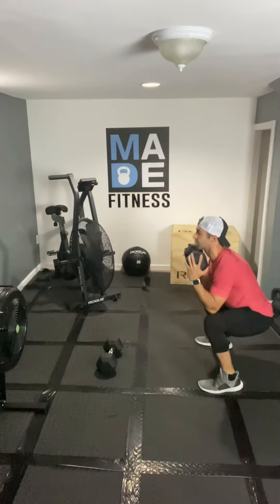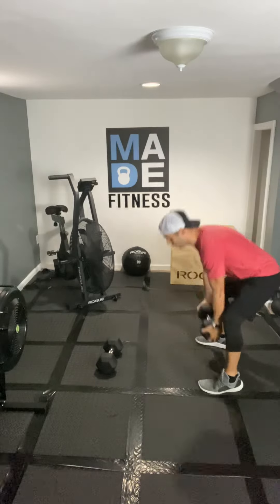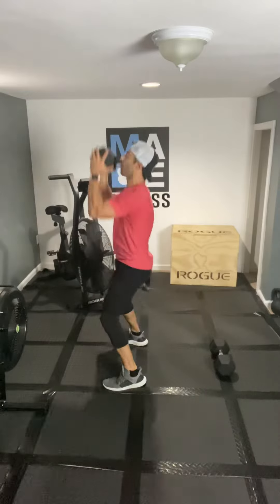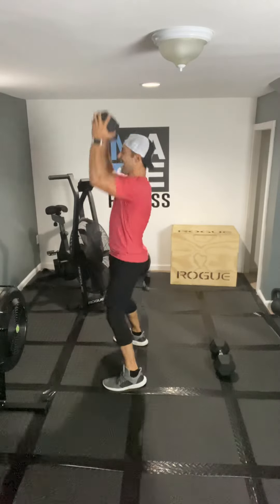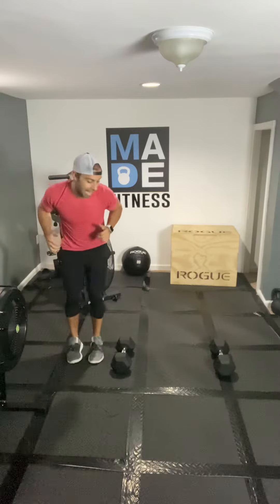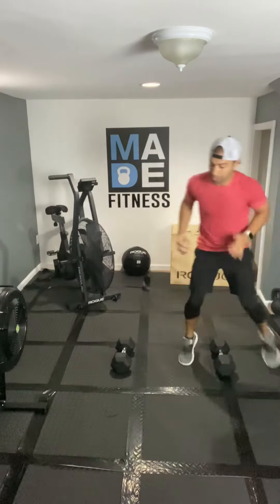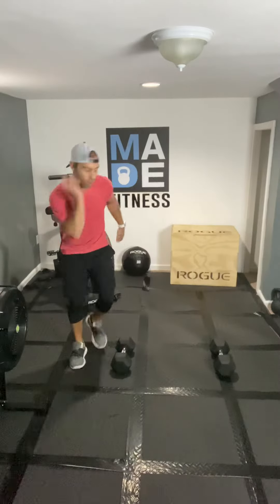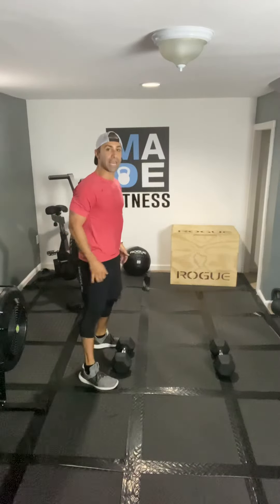Two single dumbbell thrusters — put the weight down, move on to the second dumbbell, another two reps, squat press. Inhaling down, exhaling up, set the weight back down. Back to those lateral agility runs — four laps, three, four. And now back and ready to head out the other way.